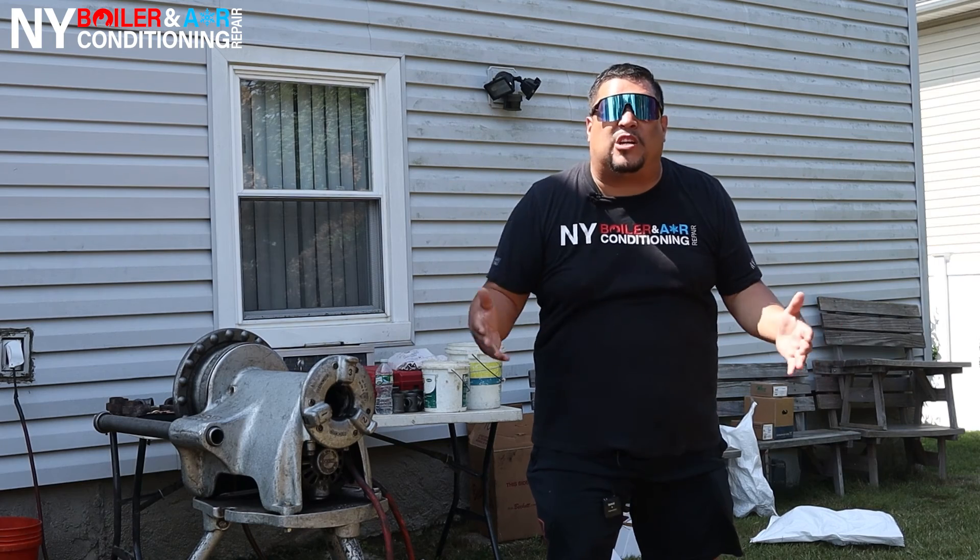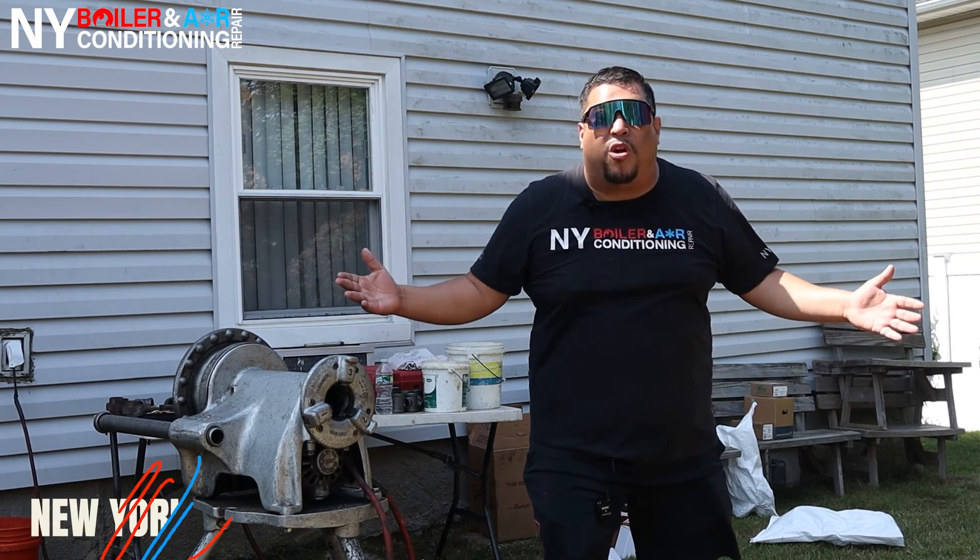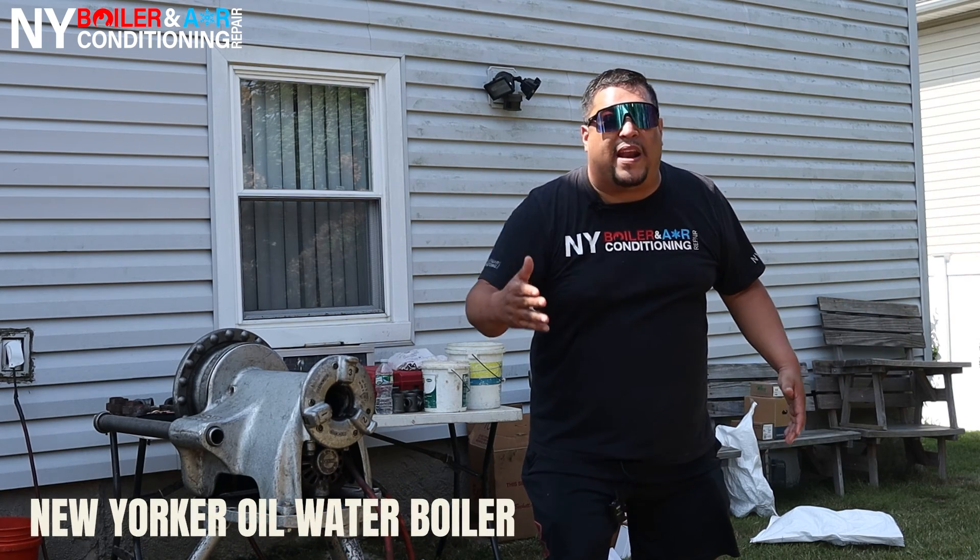We're doing a boiler installation with the indirect hot water heater. The boiler is a New Yorker oil-fired boiler. It's a hot water system with Bradford White indirect hot water heater.